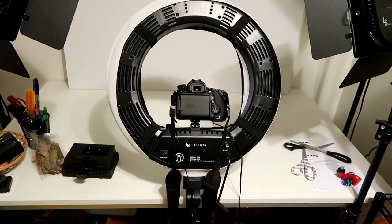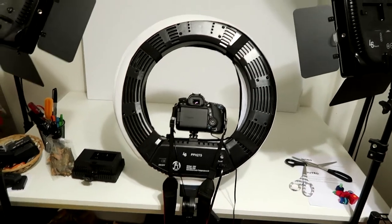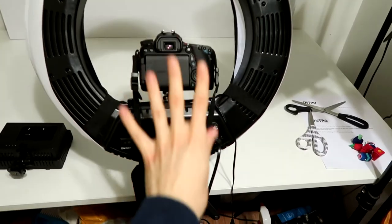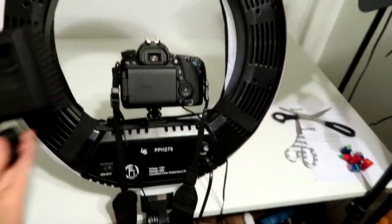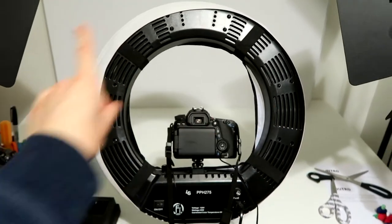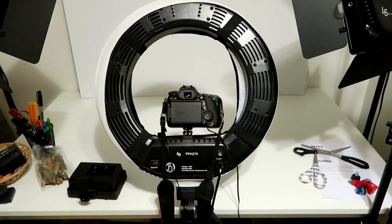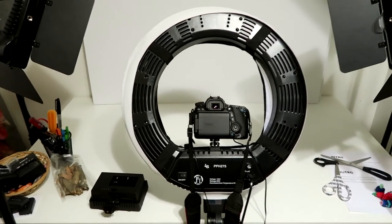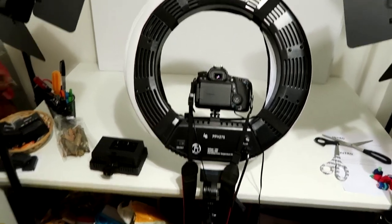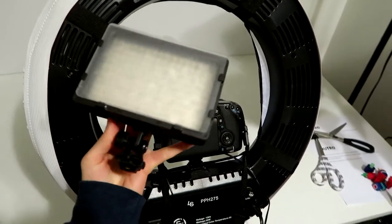My ring light is all set up. While I'm pretty stoked for this setup, it's going to be much harder to actually film. Before I had this with extra lighting on top, but now I have this big circle all around, so it's a little more difficult. However, I think this is going to improve the setup significantly.